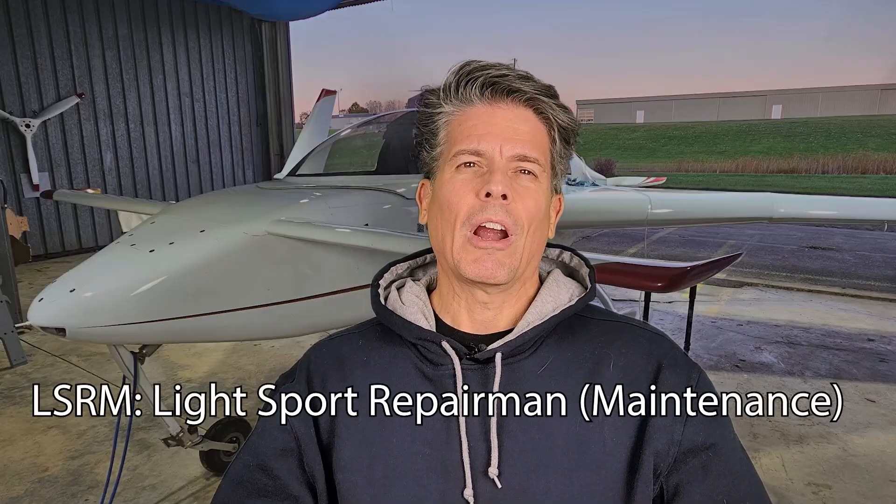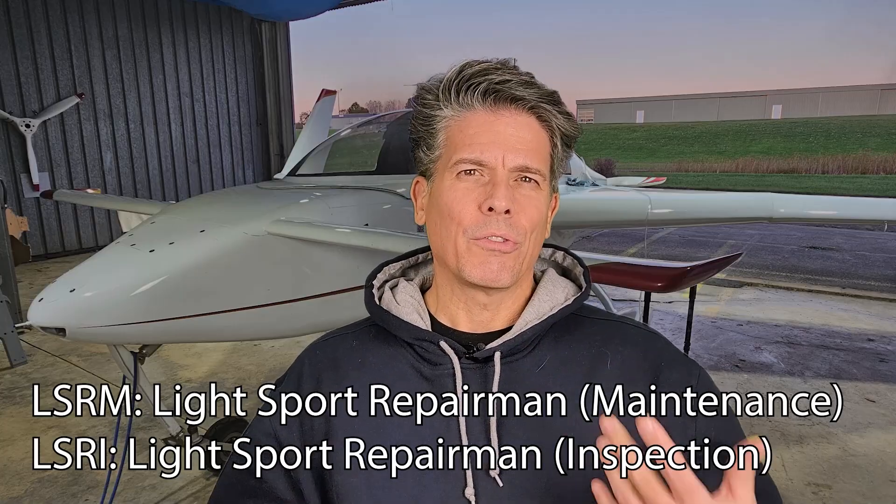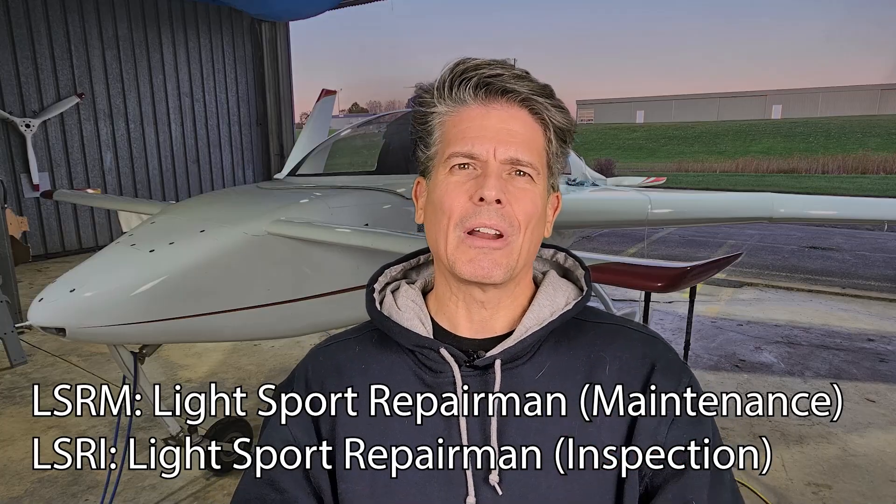I apologize — no flying in this video. This is entirely going to be talking about MOSAIC, which is the new regulations that the FAA spent almost a decade working on, announced at Oshkosh this summer, and went into effect on October 22nd. There were quite a few changes to LSRM and LSRI — Light Sport Repairman Maintenance and Light Sport Repairman Inspection. Those certificates have been around for some time but not widely used. In total there are 141 certificated LSRM holders and only 11 LSRI holders. MOSAIC is about to change that, because it extends LSRM and LSRI to perform condition inspections on EAB — experimental amateur-built — aircraft.